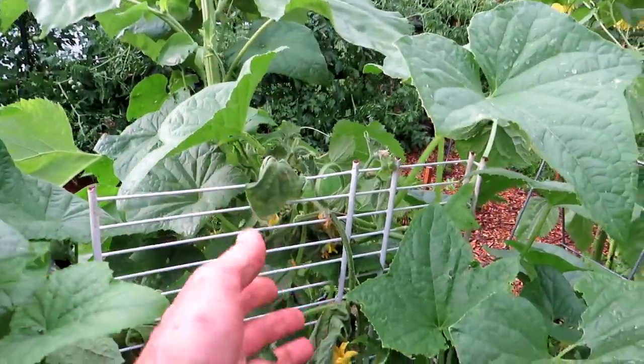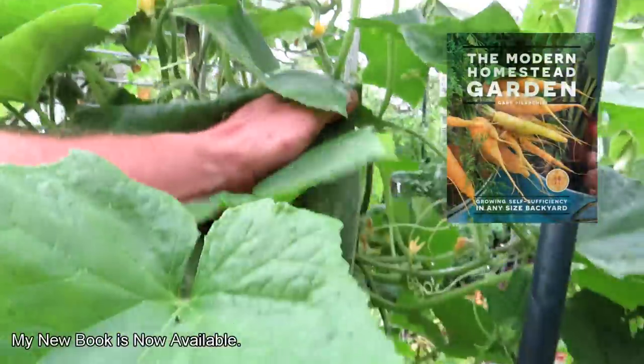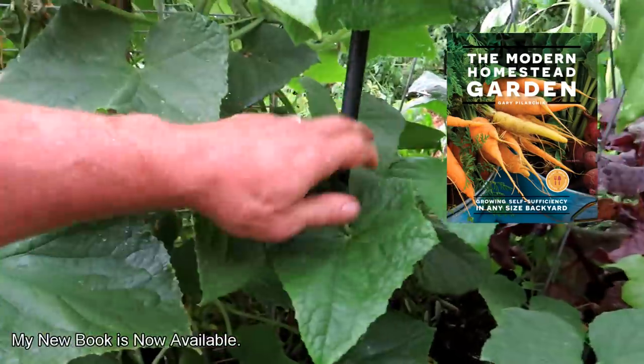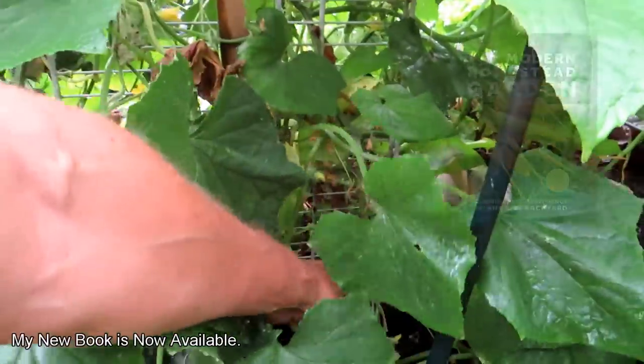We're on the other side now. There's some die-off — I would remove those vines. In the linked video, I showed you how I prune this plant, and I would do the same things again.